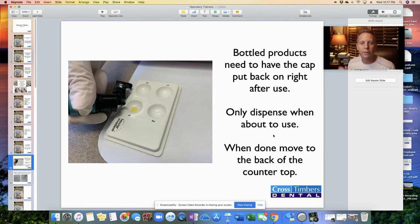We've got bottled products — our bonding agent and antiseptic. For anything with a lid: whenever you are done using it, put the lid back on right away. Don't leave the lid off because the stuff will evaporate, or you knock it over, or the tip might get contaminated. Take off the bottle cap, use it, put the bottle cap back on. Also, don't dispense any of these products until we're actually ready to use them. While the patient is getting numb, don't drip it out into the wells — wait until we're ready. You want these liquid materials fresh the moment we're going to apply them, not sitting out 10, 15, 20 minutes ahead of time.